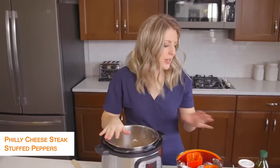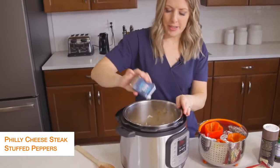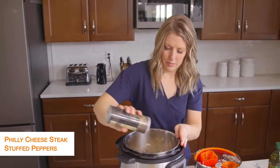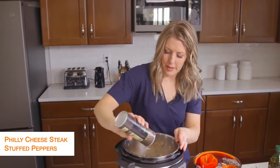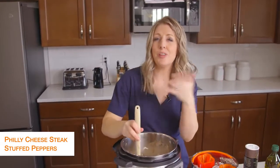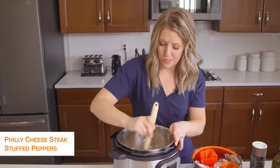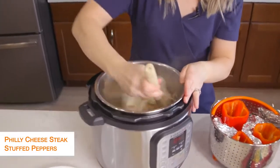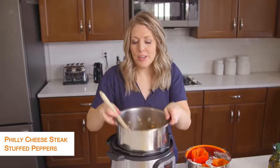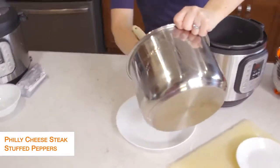After a few minutes, add a little bit of salt and pepper and mix it up. You'll cook the vegetables for about six minutes or so. Once your vegetables are done, dump them out onto a plate.